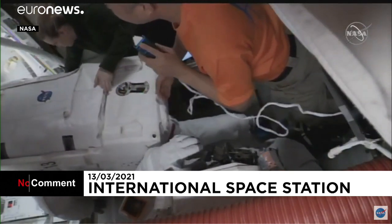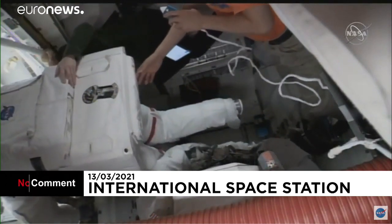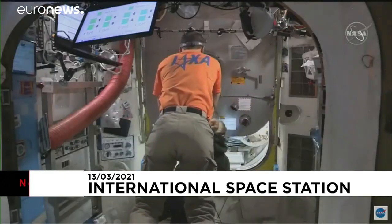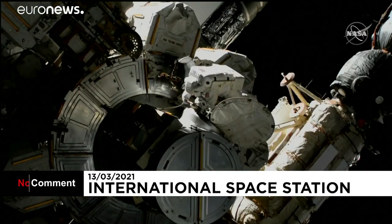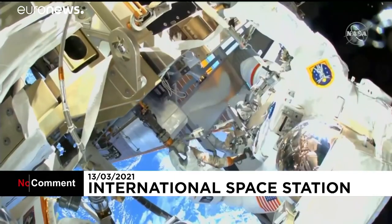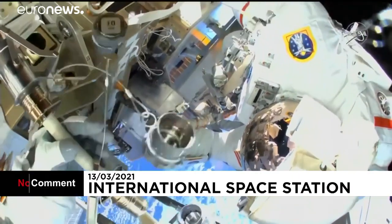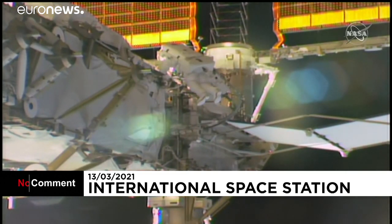Kate Rubins and Soichi Noguchi now moving Victor Glover toward the crew lock portion. This view of Mike Hopkins egressing the Quest airlock, coming from the inside of the equipment lock portion. The camera we saw Soichi Noguchi setting up earlier, fully suited and ready for today's spacewalk.